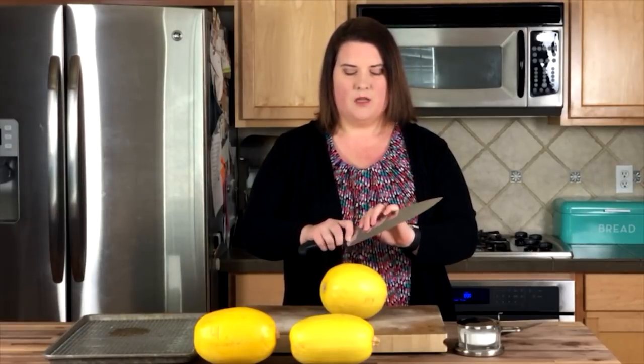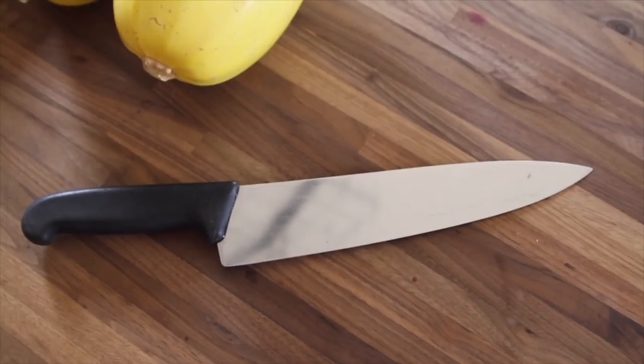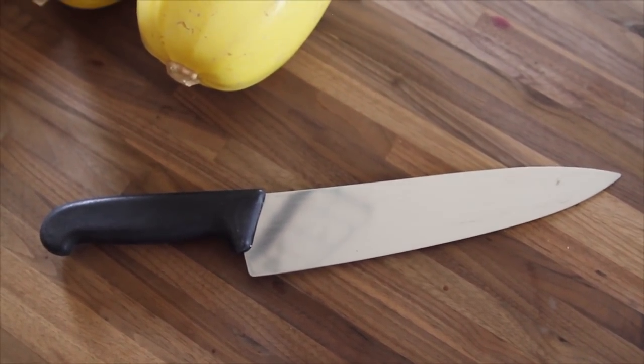The first thing that you need is a really good heavy knife. A long one is good — something with a really heavy blade. This is a chef's knife, a ten-inch chef's knife. That's the kind that fits best in my hand.